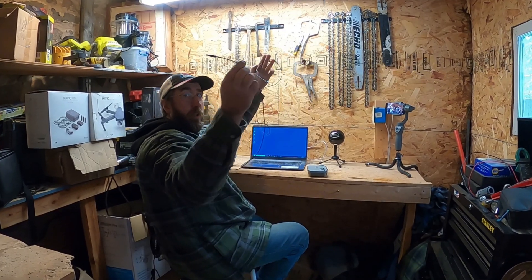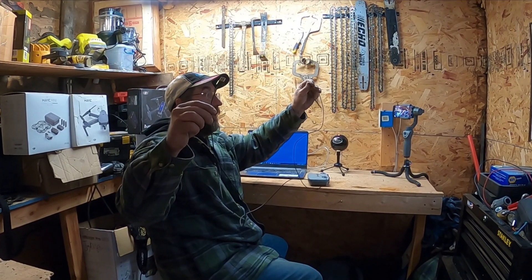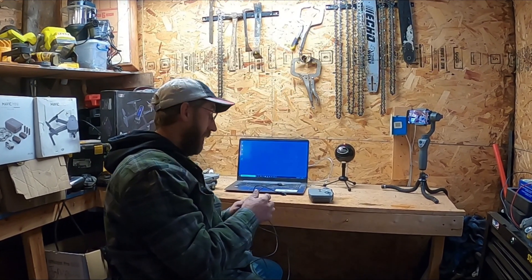Next thing you're going to need is at least a six-foot cord. I tried this without a six-foot cord and it did not work very good, because you're going to have to hold the drone back to calibrate it against the screen.